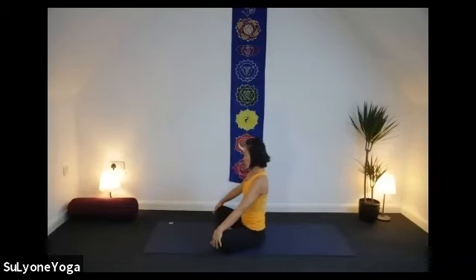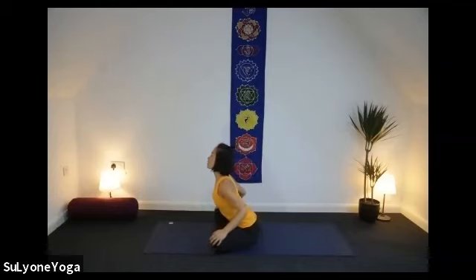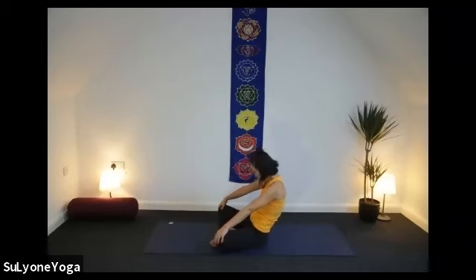Inhale, let's bring your chest forward — gentle spine movement. As you exhale, let's curl your spine. Inhale, bring your chest, ears away from your shoulders. As exhale, let's curl your spine. Three more — your own breath. Each exhale may create a little bit more space. Open up.